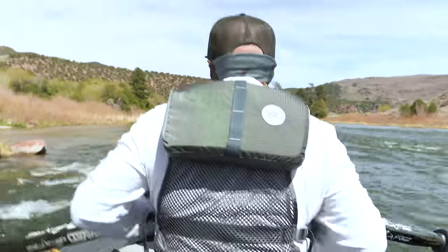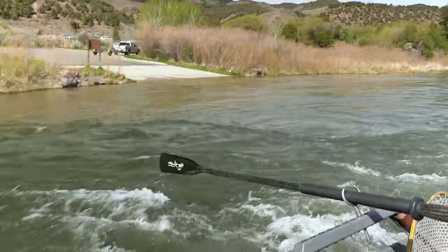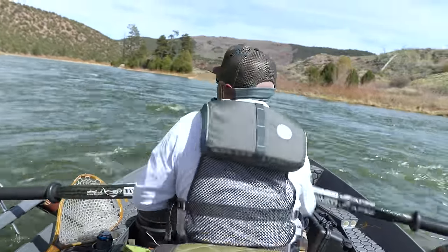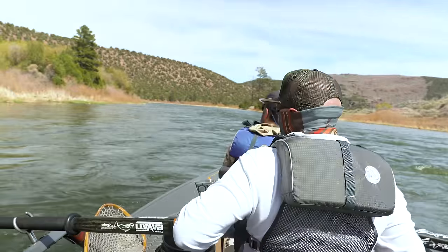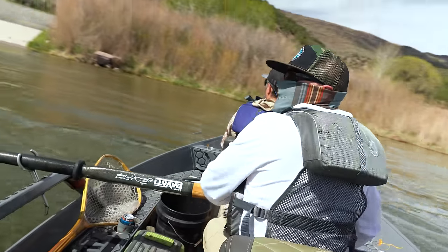I'm coming into ramp two. If I were to push into that current right there, it would throw the boat — I could definitely sink it because you have these fast currents and that super slow water to the left. So now I'm just backing my boat in, easing it back in here. Anytime you hit those transitions of big water speed hard, you could definitely sink your boat.